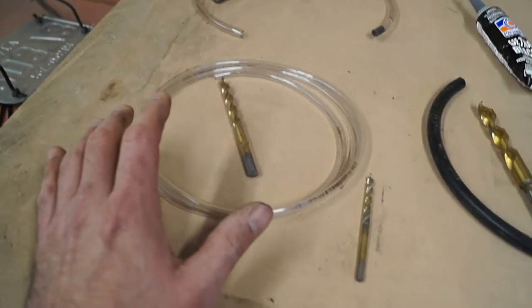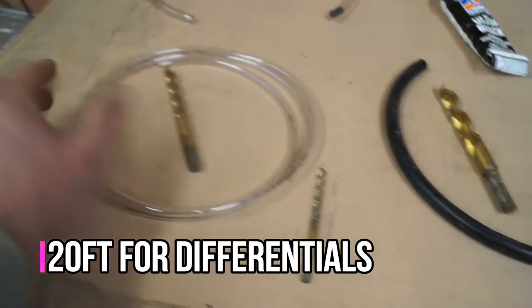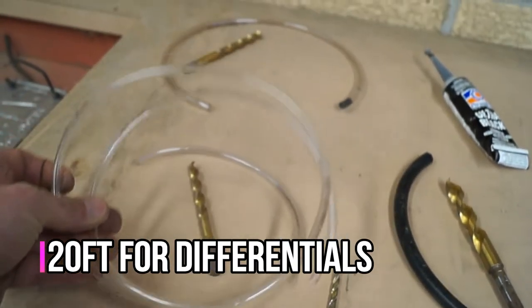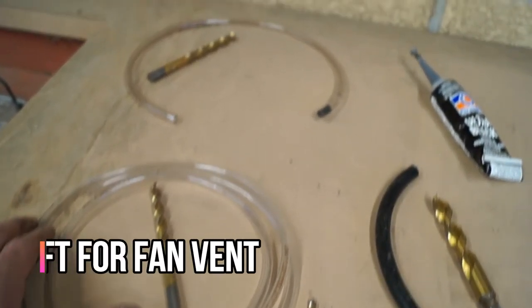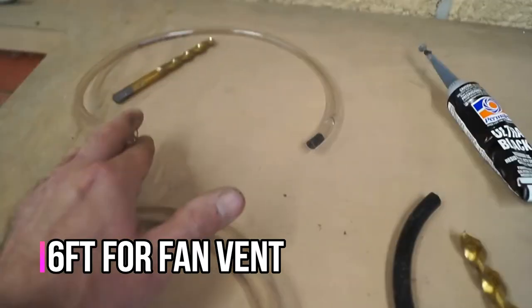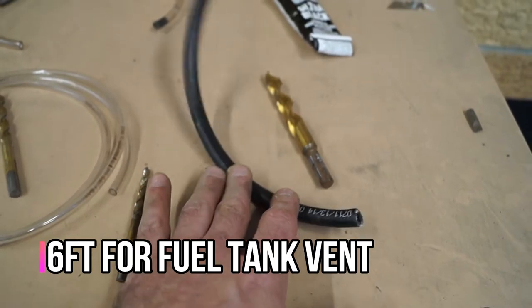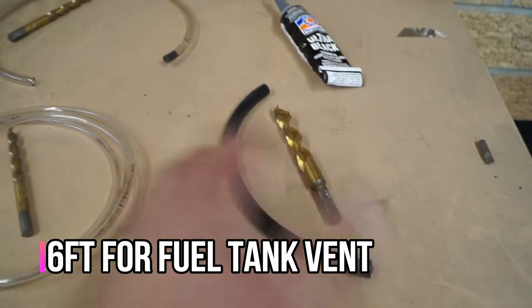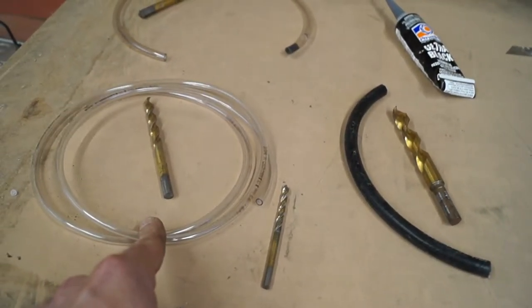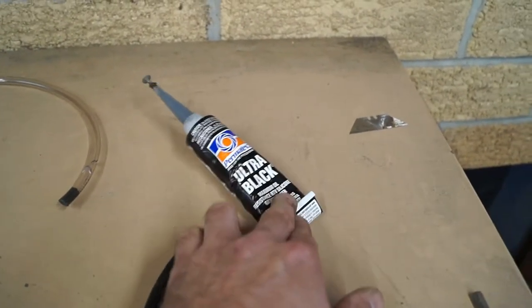As far as how much hose you guys need, it all depends on how you're going to run it. For the differential I got a total of 20 feet of hose, and you can see here what I have left over. For the radiator fan vent I got six feet, with only this much left over. For the fuel line I got six feet of that again, and this is all I have left. So that works out pretty good — six feet, six feet, and 20 feet — and of course some ultra black for sealing around different things.